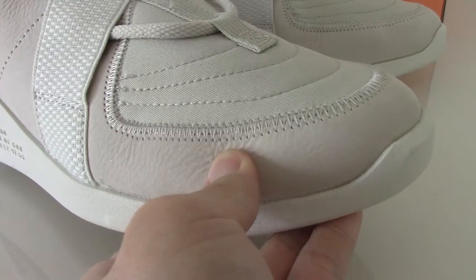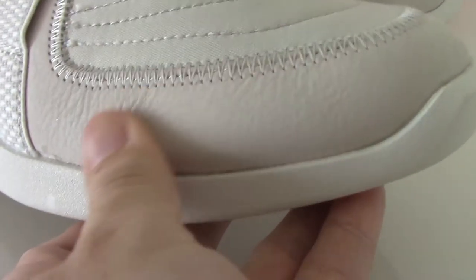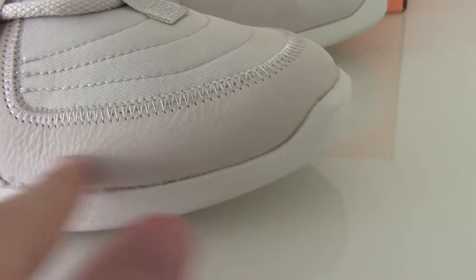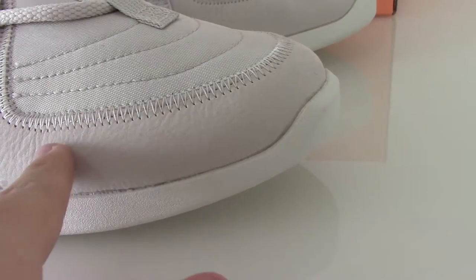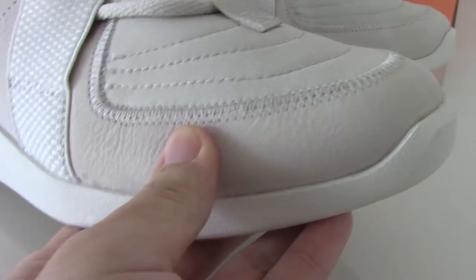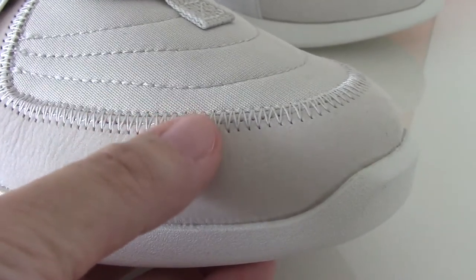This is leather material — a tender leather, very soft and very comfortable. I think this part is actually a suede material, very similar to leather. You can also check the stitching on this color — it's very good.